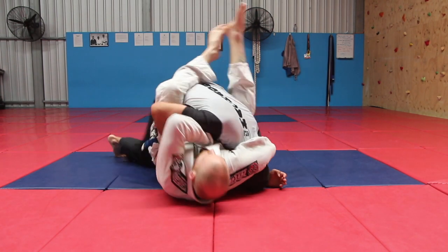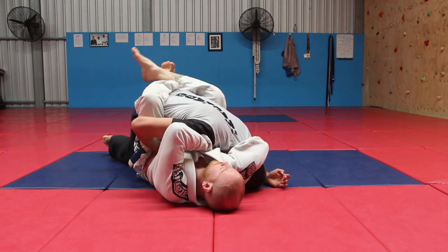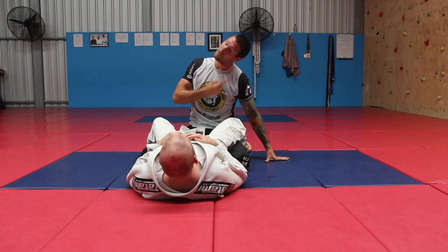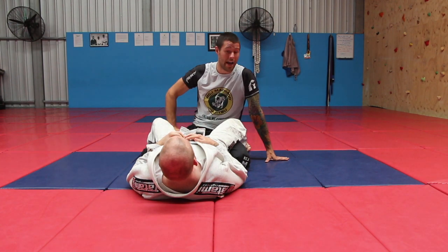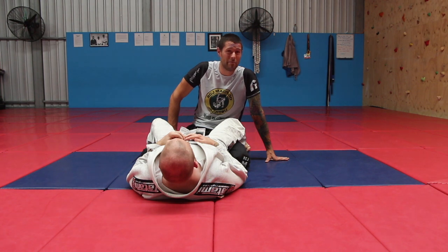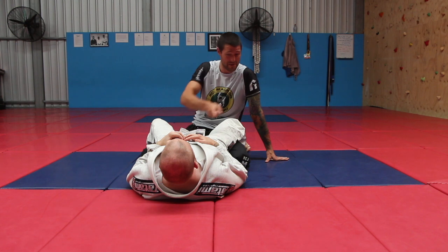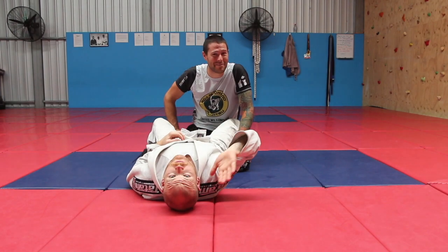When he starts applying the choke, pile your weight forward and turn your chin into the ribs. When he goes to apply it — nothing. Remember guys, this is an air choke, not a blood choke. So if we change the angle, he chokes one of our carotid arteries but it doesn't do anything. Make sure your neck is nice and conditioned for this. I haven't tapped to a guillotine in years, and the number one thing I do to escape is turn my chin into their ribs. I don't think it's too hard — give it a try. Tap less to guillotines and have some fun.